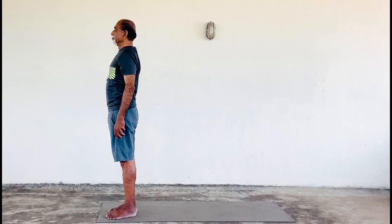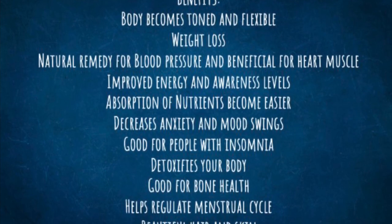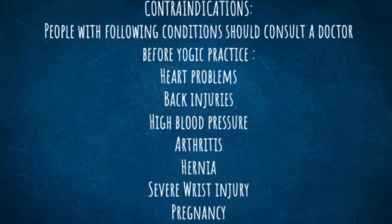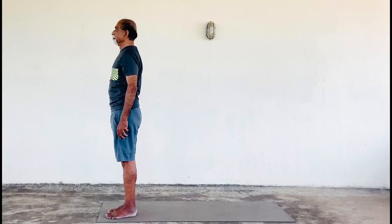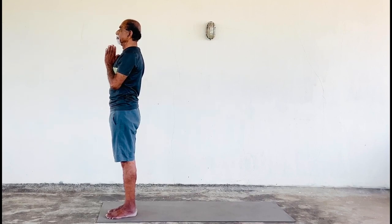Let's start today's session with the practice of Surya Namaskar. Coming to the namaskar position with the feet together, hands in Pranamasana or Namaskarasana.